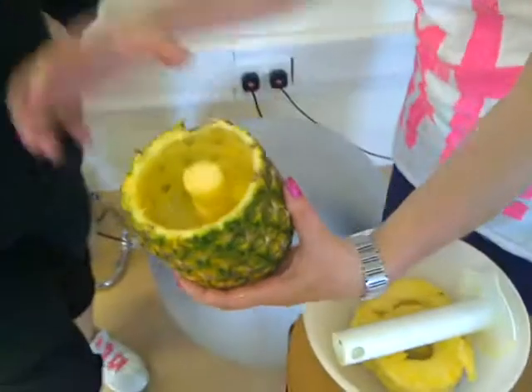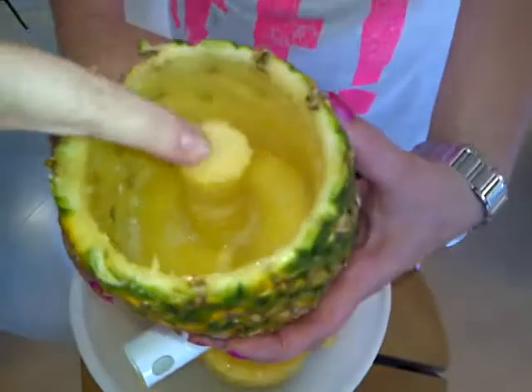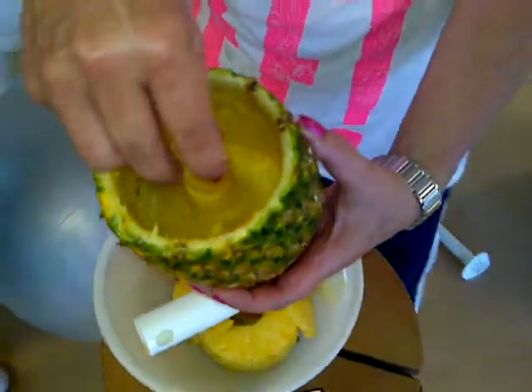That is fabulous. I'm very impressed. Very tasty pineapple. I could have gone down further — so what happens to that bit there? Well, you don't eat that bit. It looks really nice. Well, you can. Thank you.